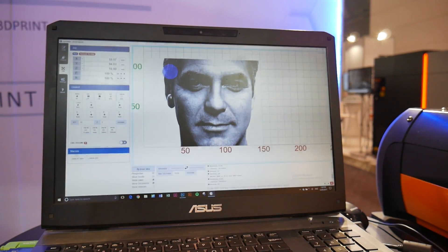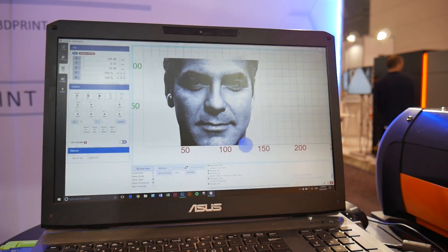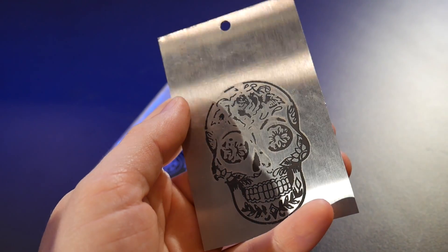The machine uses a 32-bit control board, is running Smoothieware, and is controlled with open-source LaserWeb software. The Darkly Labs team are working on improving the usability of LaserWeb, including an internal camera to assist in aligning images onto objects to be engraved — something they're working on for release.